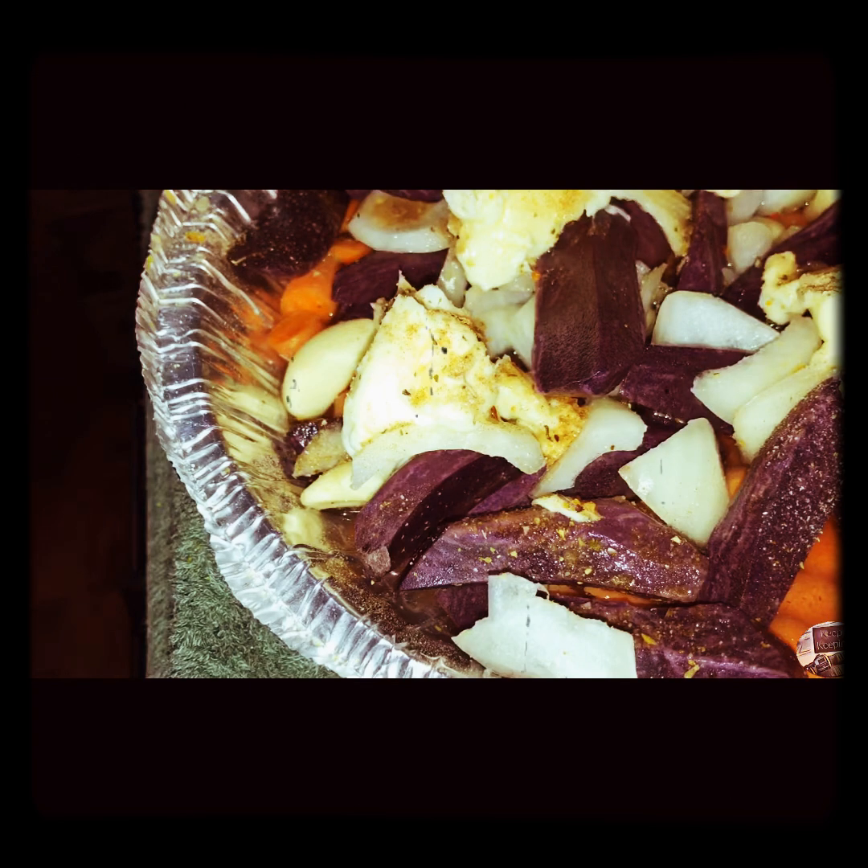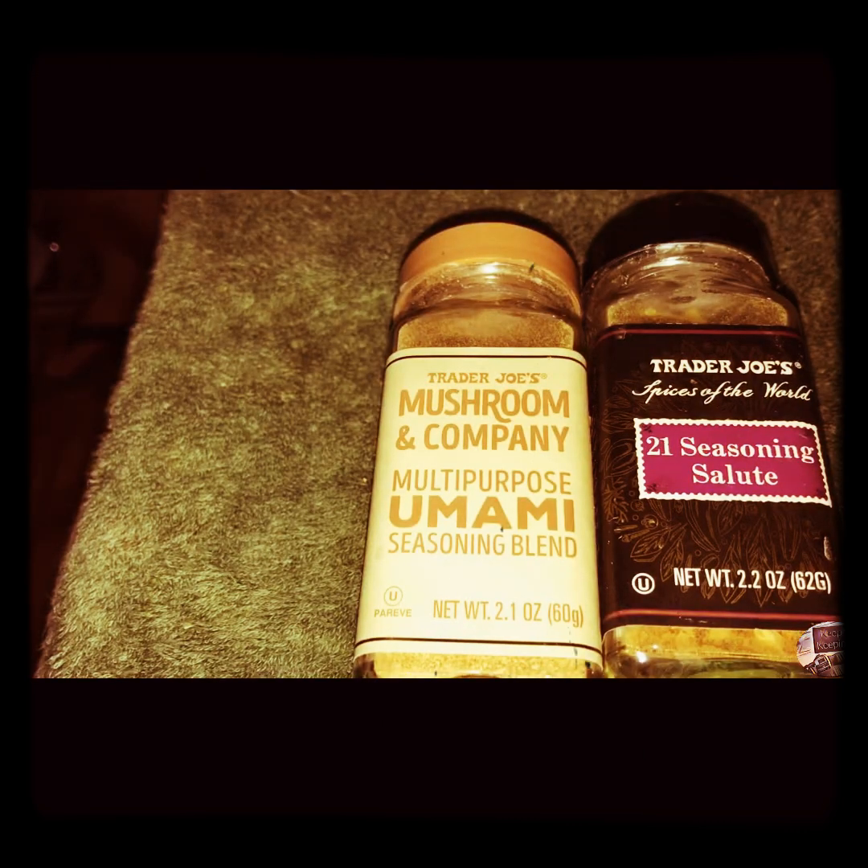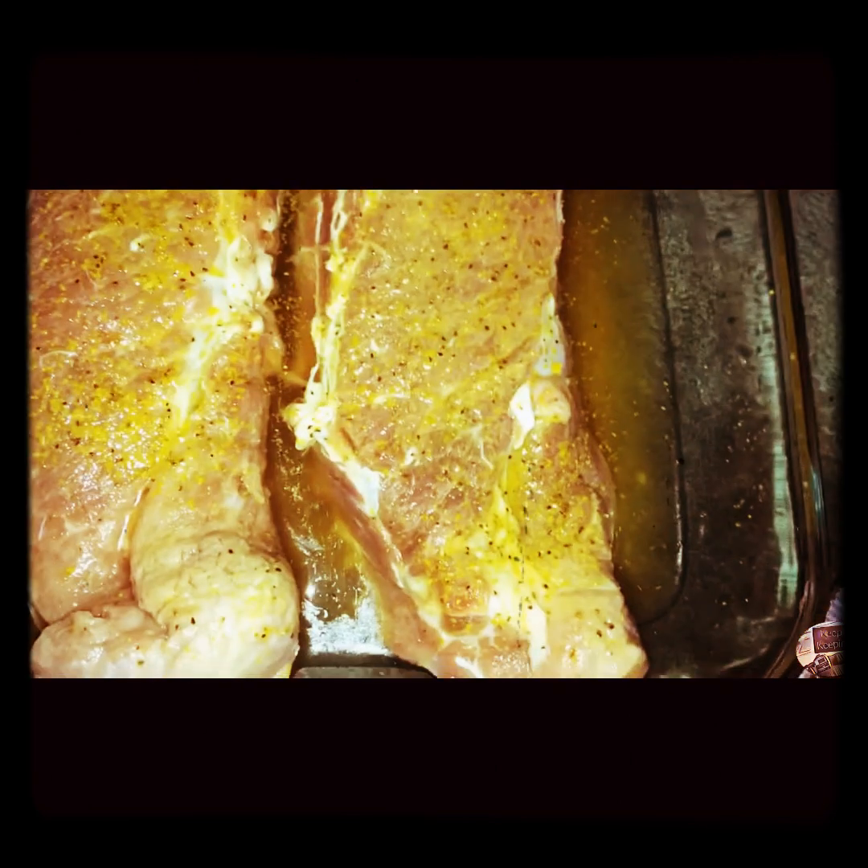Here's after I washed all the vegetables and cut them up and prepared them. Doesn't look like much now, but trust me, I think they're going to be yummy. The seasonings I added are my favorite seasonings of all time, bought at Trader Joe's: 21 Seasoning Salute and Trader Joe's Mushroom Seasoning.